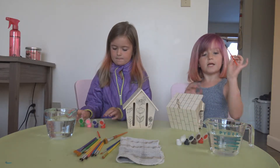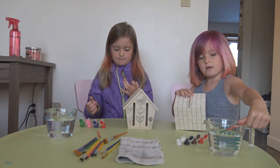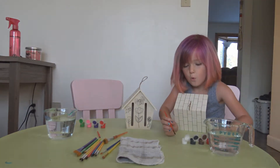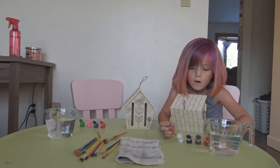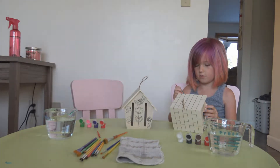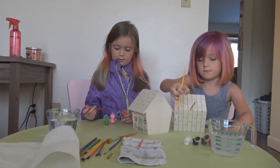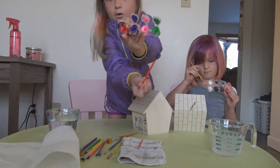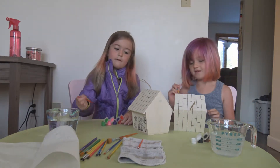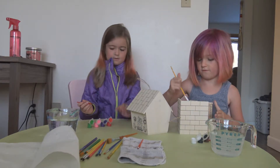Let me take my paintbrush here and dip it in the water. What we forgot was napkins, so I'm going to go get some. I'm going to start painting with some white. I'm going to be using the shea green right there and doing some butterflies. Now we're almost out of my white, so I'm going to move on to the front.